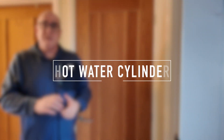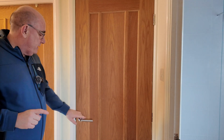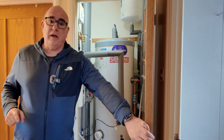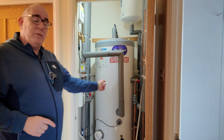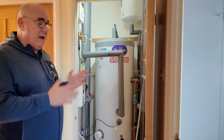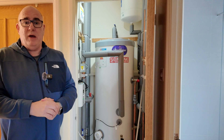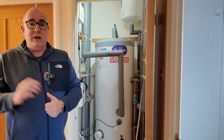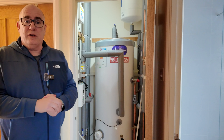Your heat pump is going to need somewhere to store hot water — that is going to be in a cylinder like this. If you're a combi boiler owner you don't have one of these today, or any way to store large amounts of hot water. So you're going to need to find a space in your house or possibly in a garage where a cylinder that size or even larger can go.